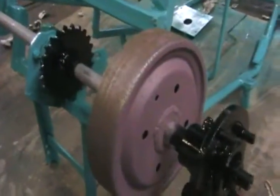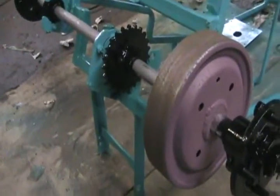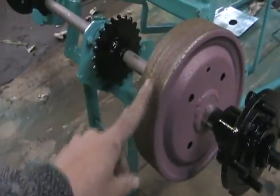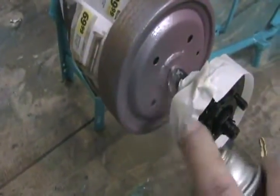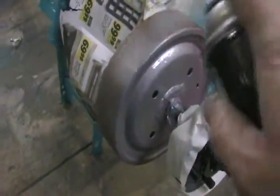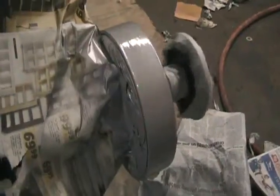Now to paint the brake drum with the high-heat stuff from DupliColor. See how it works — it actually doesn't get that hot. That's why I've got primer here. This will be the hot surface, so I don't have primer there. Done.